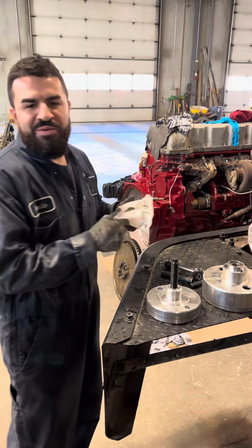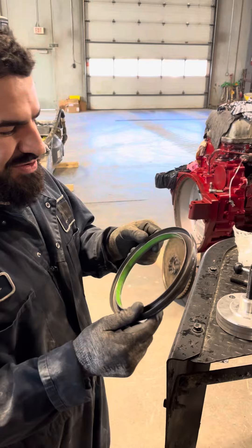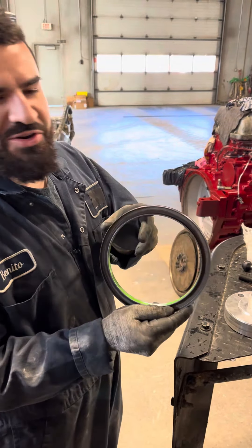And then an OEM MAC seal for your main seal. It's important to know that these are directional — don't put it backwards.